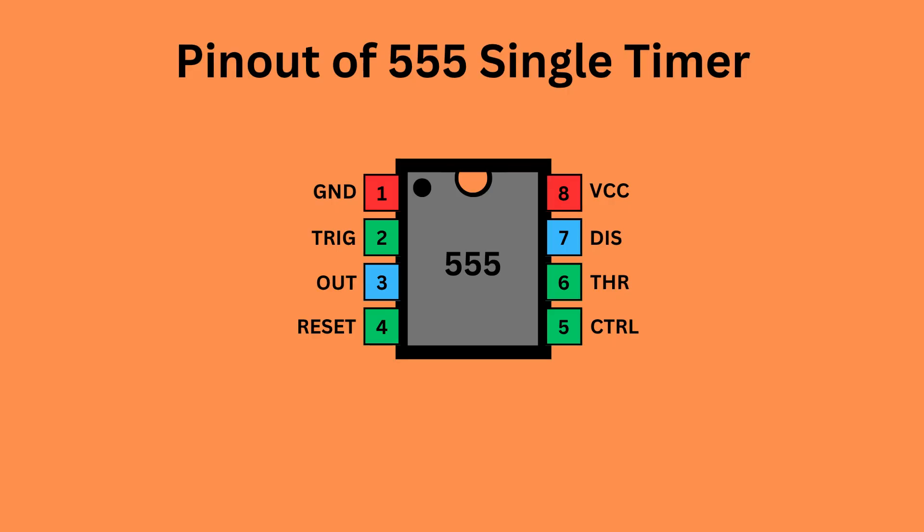The 555 timer IC comes with 8 pins. There is a notch or a dot on the chip's body. Pin 1, located at the top left, serves as the ground or ground supply. Pin 2 is trigger — it is used to start the timing interval in both monostable and astable modes. Pin 3 is output — it delivers the result of the timer's operation based on its mode: either monostable, astable, or bistable.